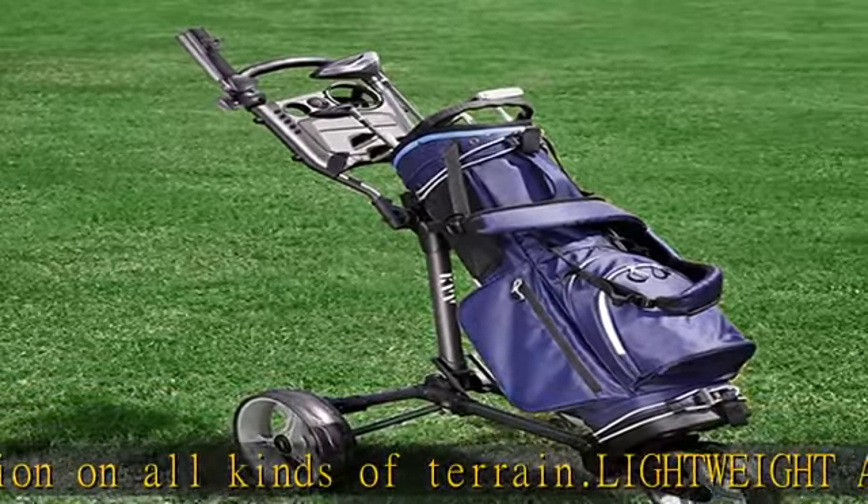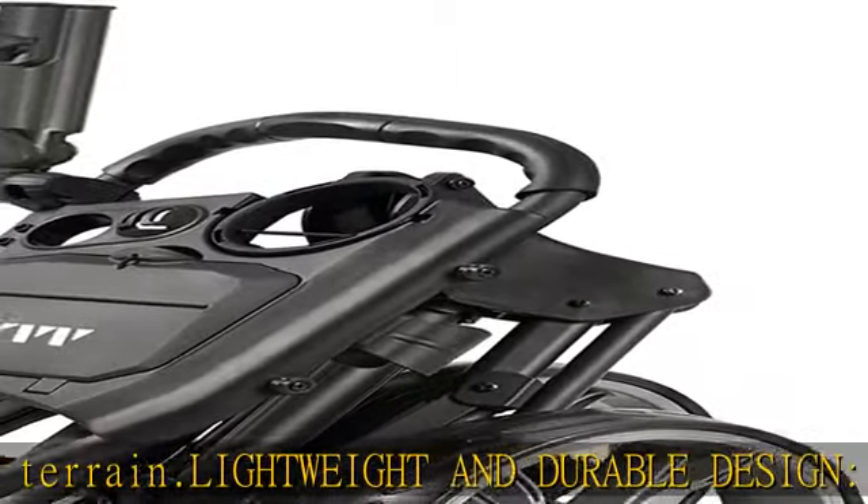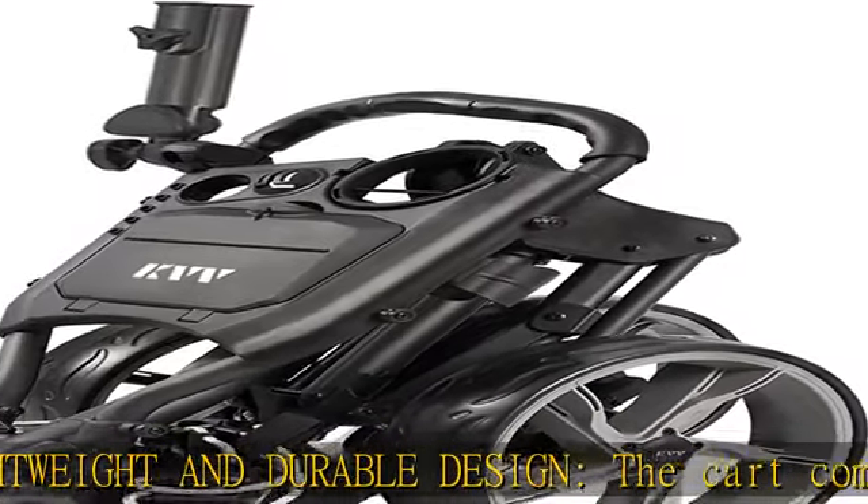Easy to install and umbrella holder included: you only need to insert three wheels within seconds after you unpack the carton.